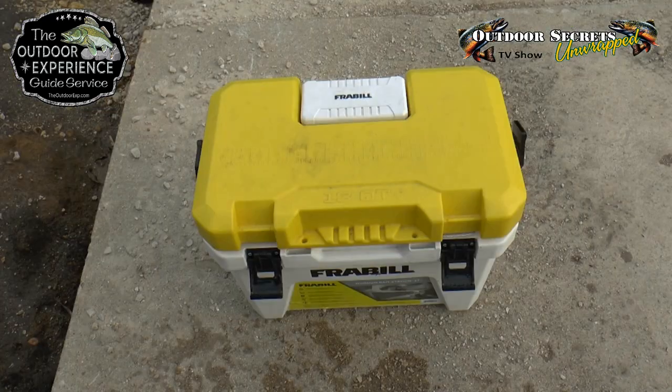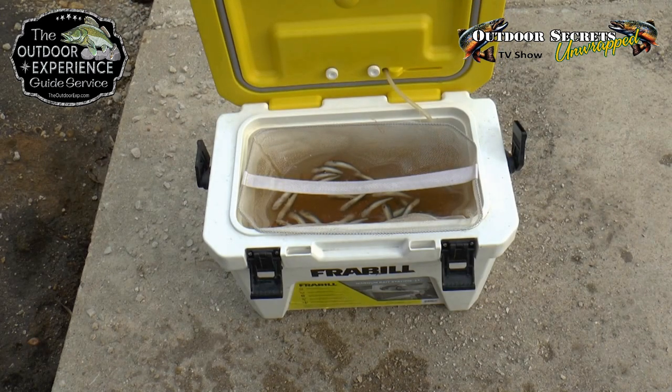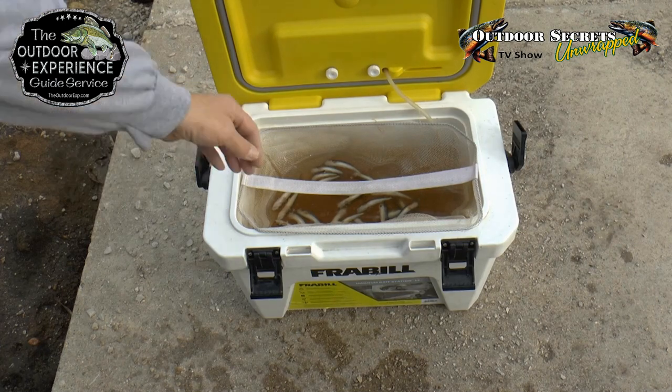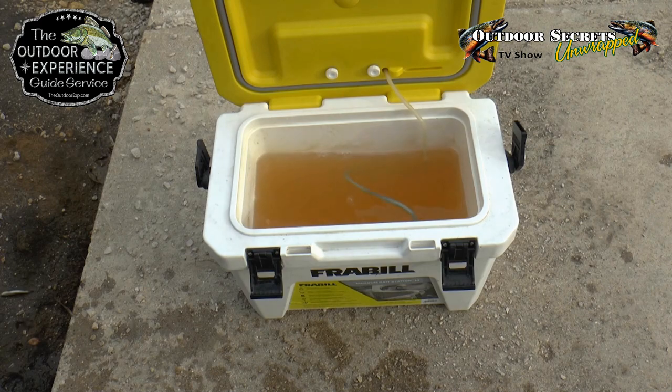So here you can see my minnow bucket, and as I open it, they did not make it. All this bacteria that's built up in there from them dying — we need to get that cleaned out. So we're going to empty it now, take the minnows out, and dispose of those.